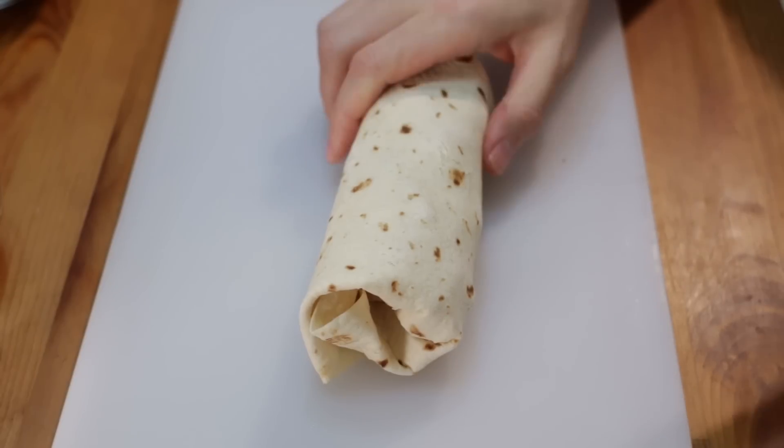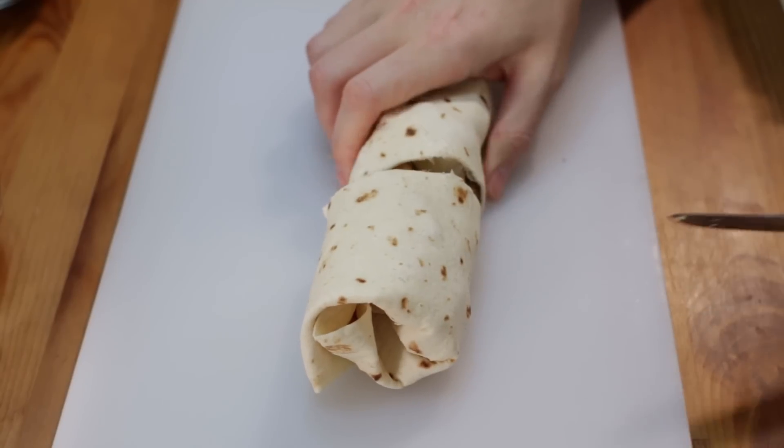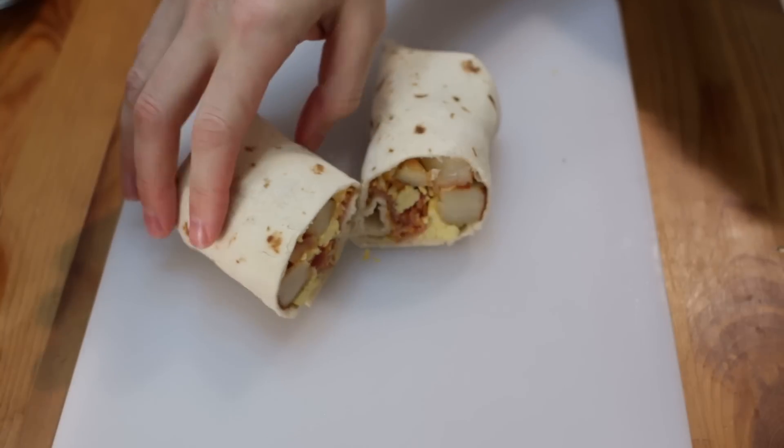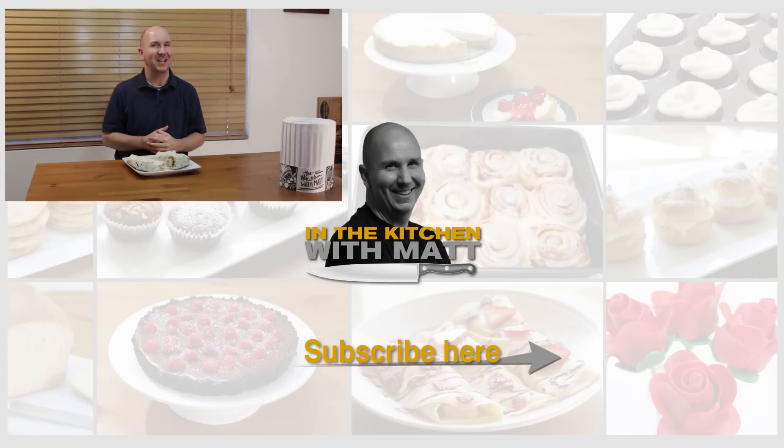Now let's cut into this. The breakfast burritos are done, turned out fantastic, really easy to do. If I can do it, you can do it. I'm Matt Taylor. This has been another episode of In the Kitchen with Matt. Thank you for joining me. As always, if you have any questions, comments or requests, put them down below and I'll get back to you as soon as I can. Thumbs up down in the corner — push it. Don't forget to subscribe to my channel and check out my other videos. Take care. Time for me to dive into this — I'm super excited.